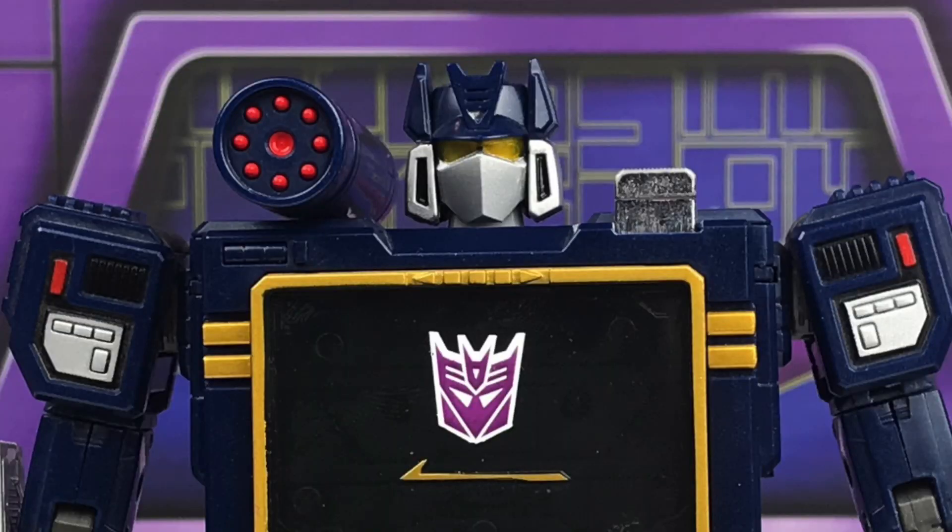Hey everybody, welcome to Transformers Masterpiece Theatre. I'm the Rusty Mechanic, and I thought it'd be interesting to do a comparison of these two figures using Acoustic Wave's toy-accurate accessories, and comparing that to Hasbro's MP-02 Soundwave, which is basically identical to the MP-13 mold, with the exception of the fact that this version actually has the toy-accurate head sculpt. Note the yellow eyes. So let's get into it.